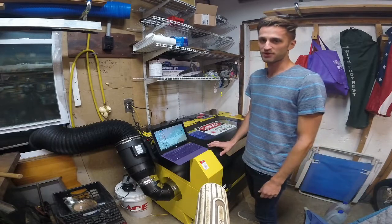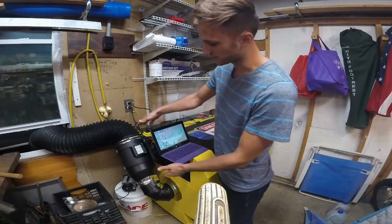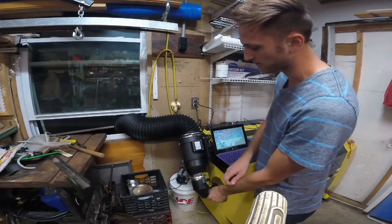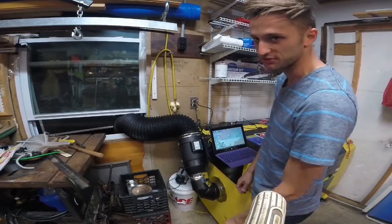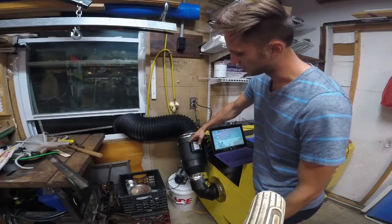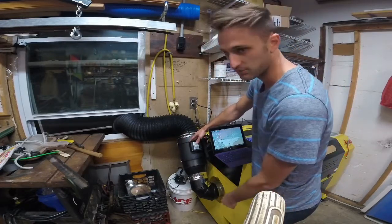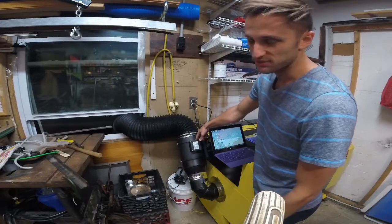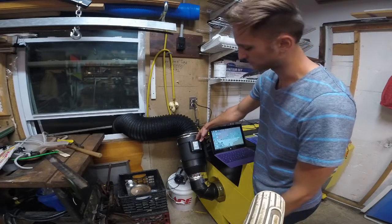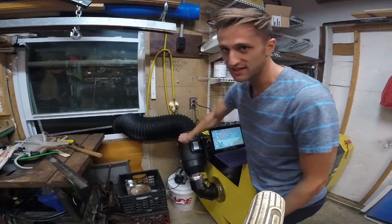I've since done a couple of modifications, mainly being the ventilator. Instead of having the super loud and annoying centrifugal blower, what I did was I changed it out to an 8-inch inline blower. It's a lot quieter and it takes up a lot less room. Super easy modification — you just take some ducting that you'd normally use for like a chimney or something, bring it together, and the fan just bolts to the side.